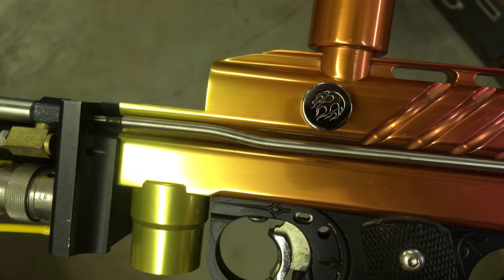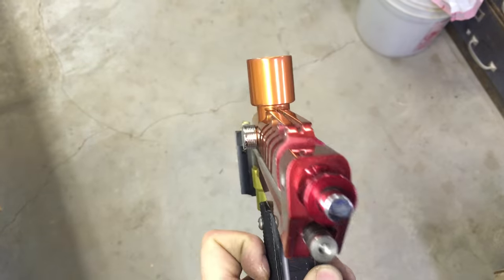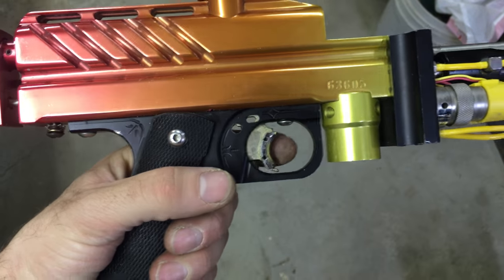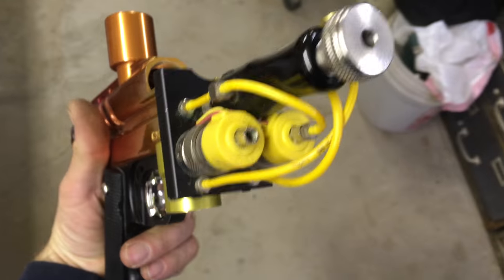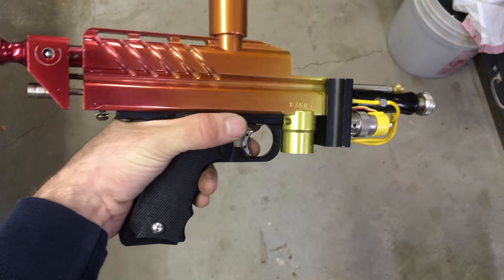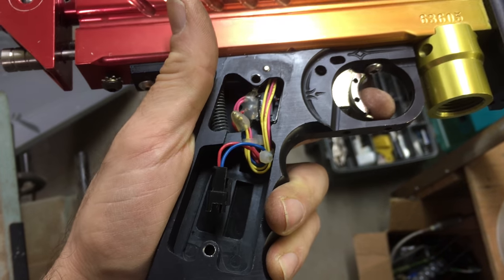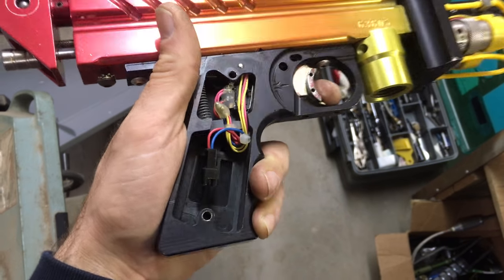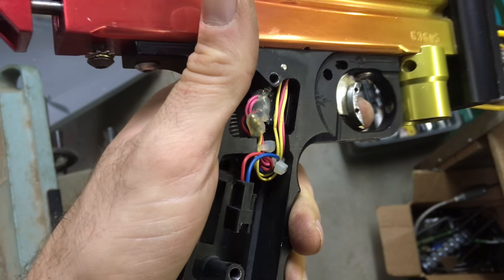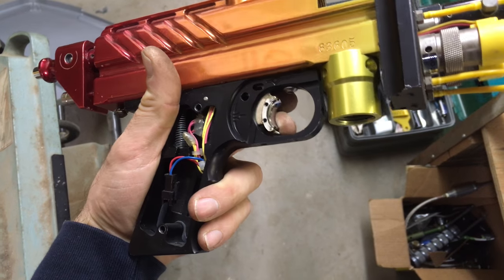Warp sports — I think it's a warp sports detent. Vert fade. Dual solenite on front. There's a switch inside of the grip frame. No battery inside of this one. Okay, thank you.